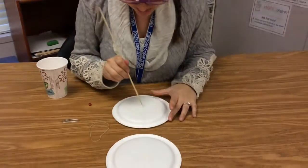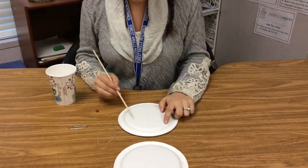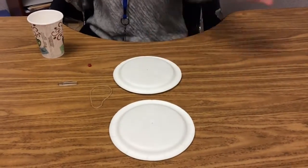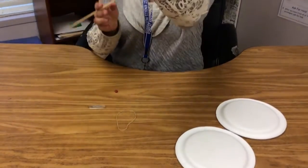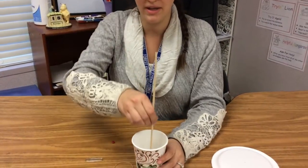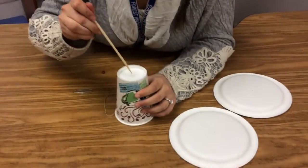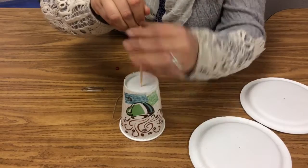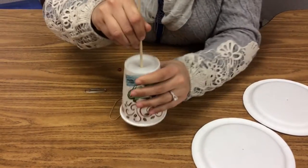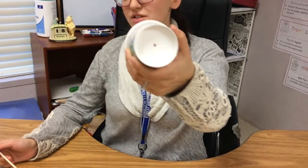It doesn't have to be too big. Then I'm going to do the same thing to this one. Pop. As you can see, it bent a little bit when I did it — that was fine, it just bounced right back. One and two. Now only one left is your cup. This would be kind of tricky, so it might be easier to turn it over. Find the center and push — whoa, that hole's a little bigger. Don't worry, that's okay.